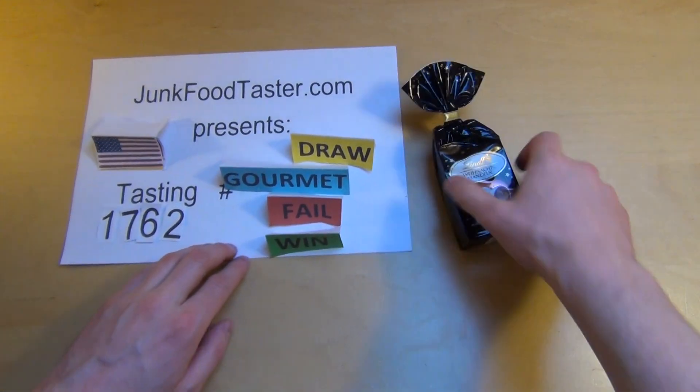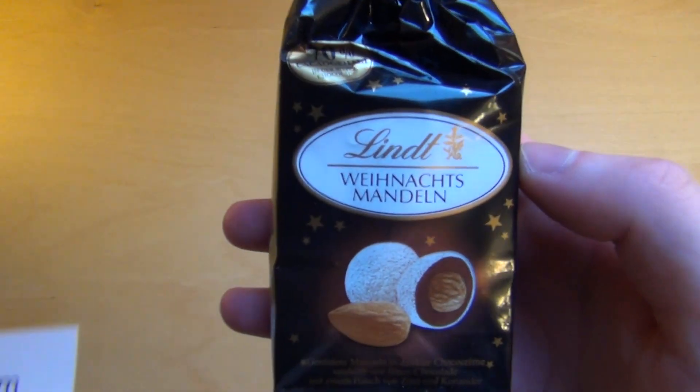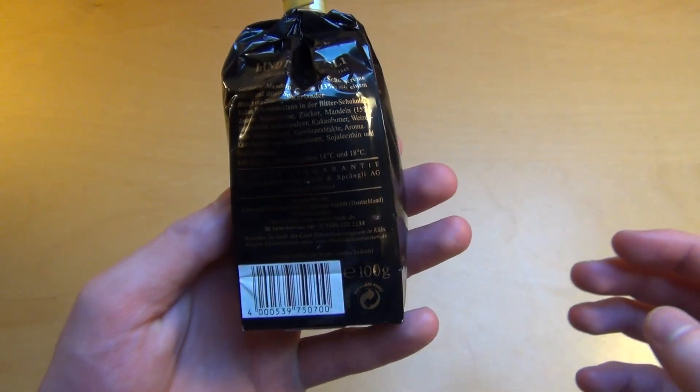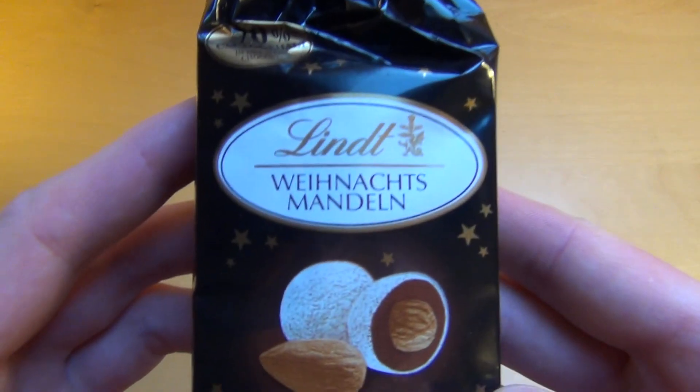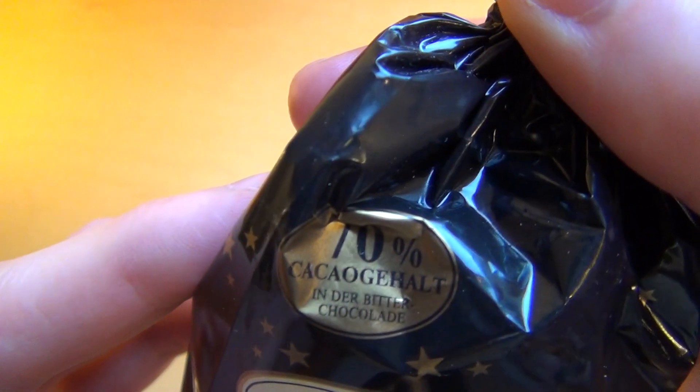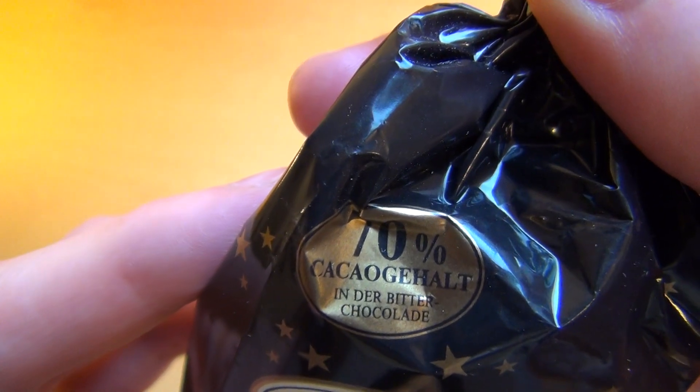Junkpootaster.com, and these are the Lindt Christmas Almonds. It comes in this little black bag. They say it's 70% cocoa amount, so it's dark chocolate.